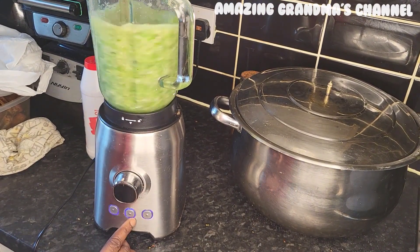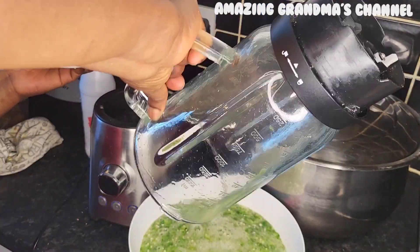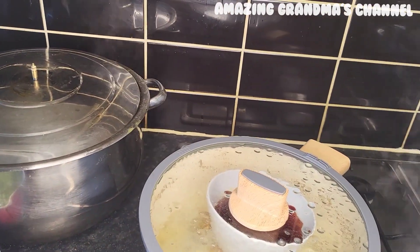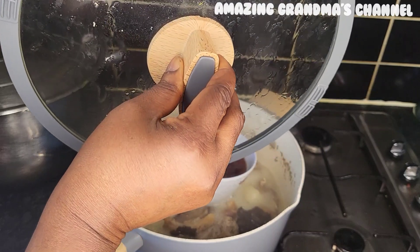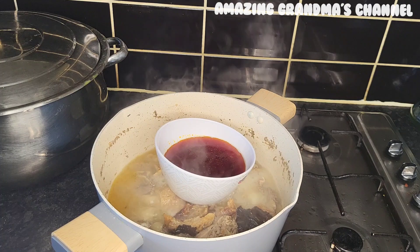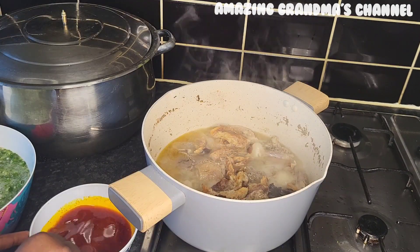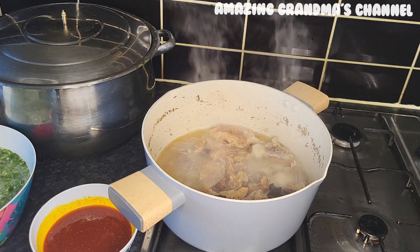I blended all the okra in batches until I finished it all. Now let's check on the ogbono — it has melted. I'll remove it from the pot and take a spoon to stir it so all the blocks melt into a uniform mixture.